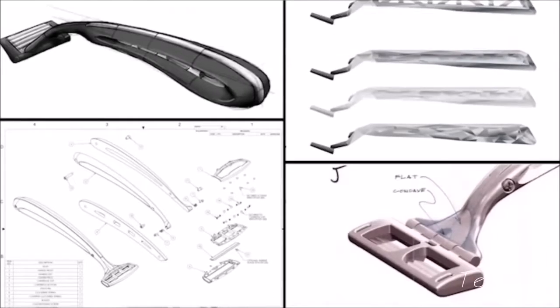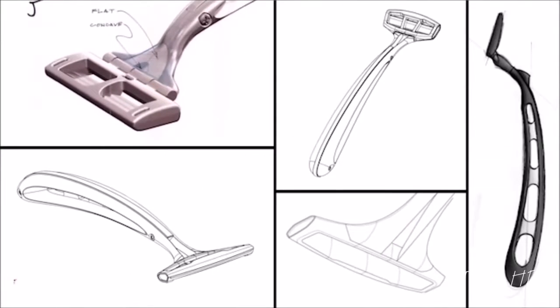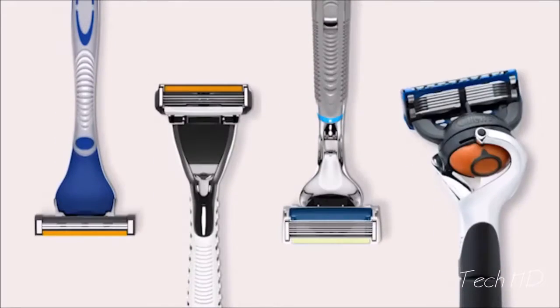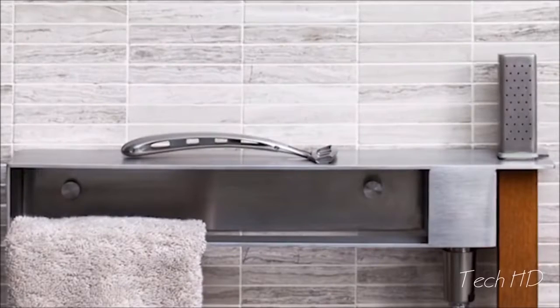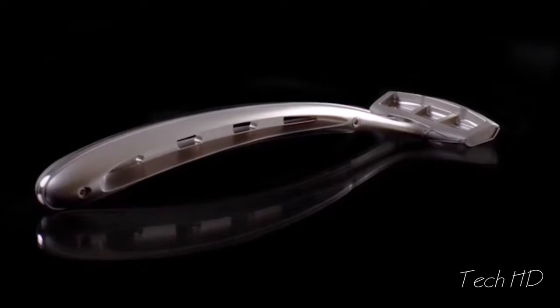Sapphire is also much harder than steel, which means the blades last much longer — currently up to a year, with the potential to last several times that long. We're huge fans of design, so it was really important to us not to build the kind of cheap neon or fake chrome handles you see in most bathrooms today. Ideally, we wanted to build something that might be passed down through generations, like a well-made watch.